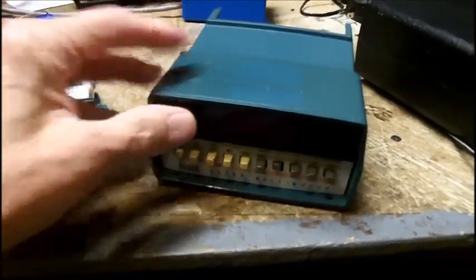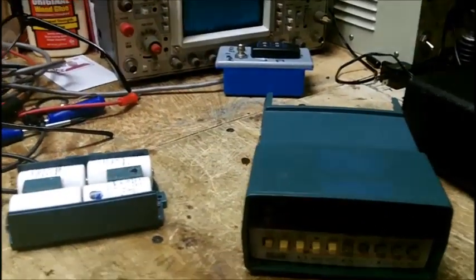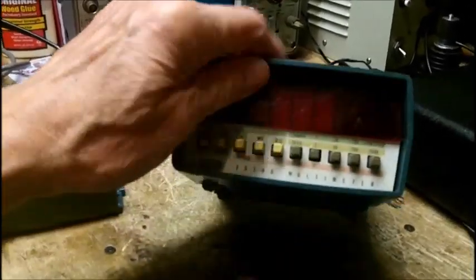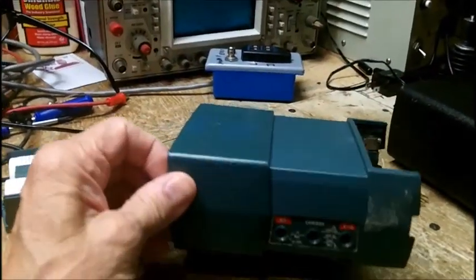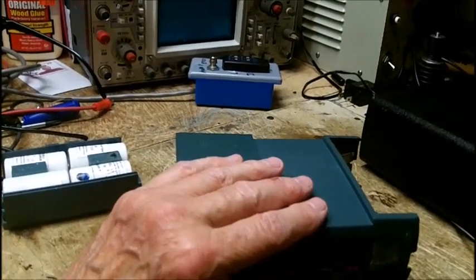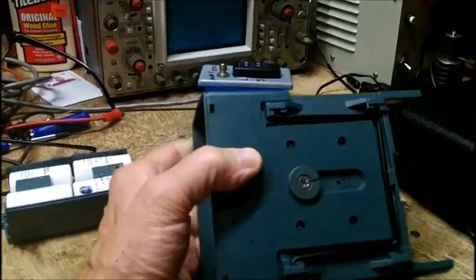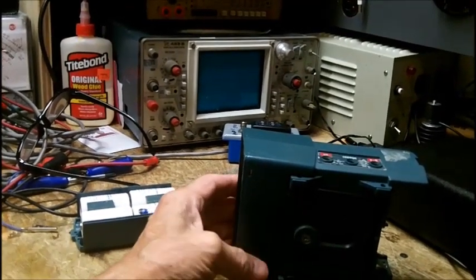I turned it on and it doesn't give any proper readings — it gives crazy readings. I put a 6-volt battery on the 20-volt range and it just goes all over the place. The only thing I figured I could do with any of these is clean the push button switches. This does not come apart — I worked on it for almost an hour.